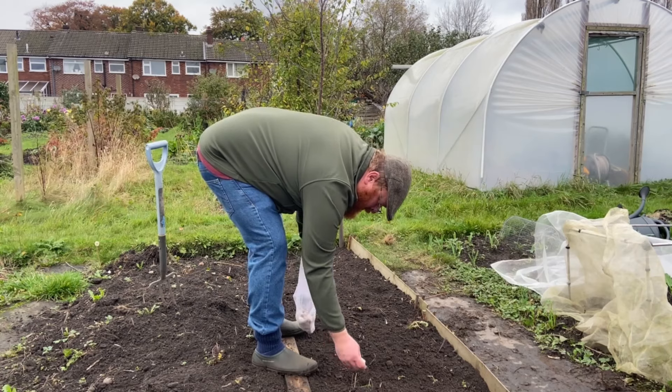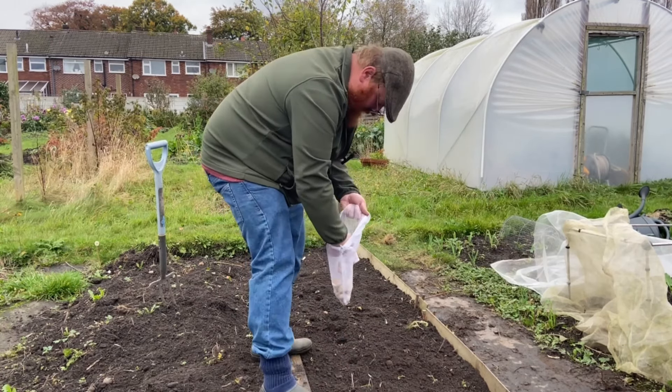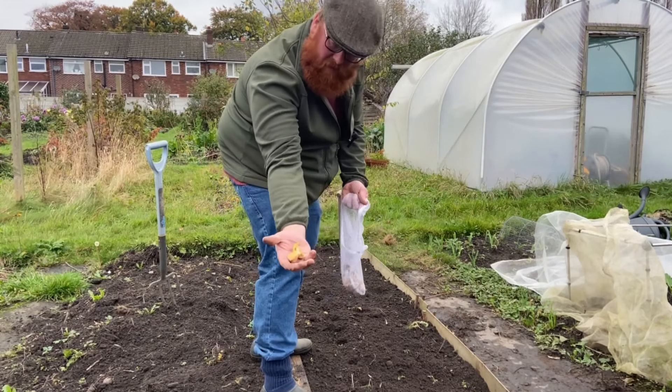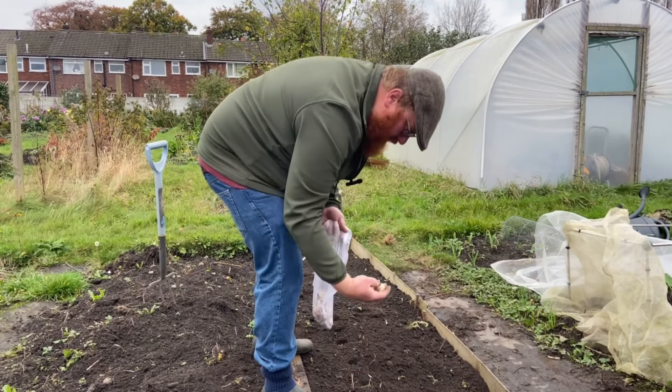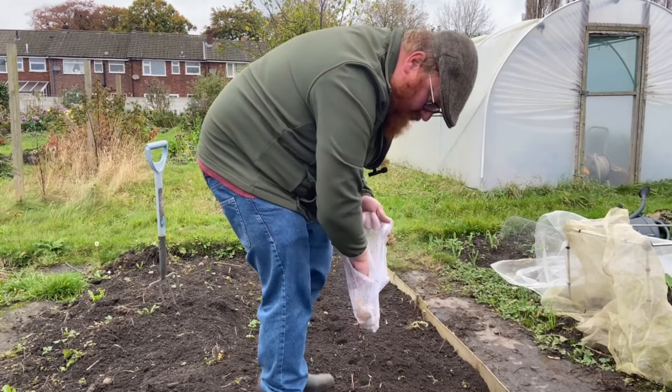I'd say we're probably planting these about twice the depth of the bulbs, or the cloves. Try and get them the right way up.